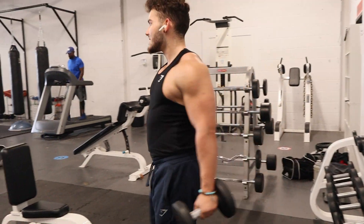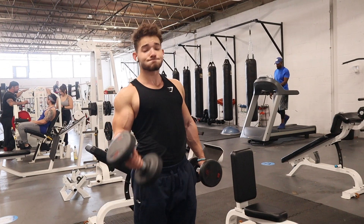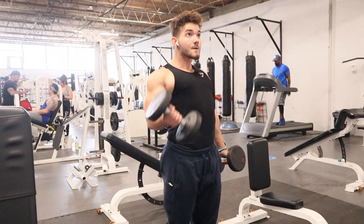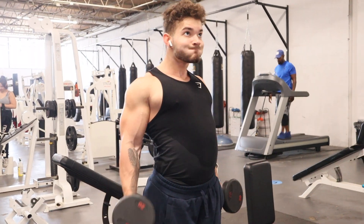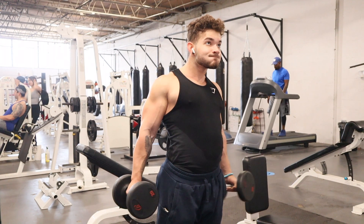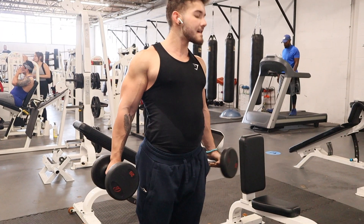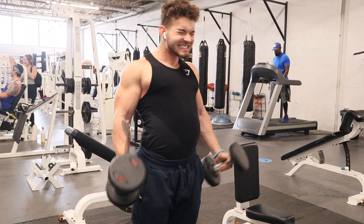For the last set of pretty much every bicep movement, I also do a drop set — go to failure, then drop the weight. Here I dropped in half, going from 40-pound dumbbells to the 20s, and go again until failure. I like to add these intensity techniques into my training for pretty much every body part. There's nothing I don't like about ramping up the intensity when I can.